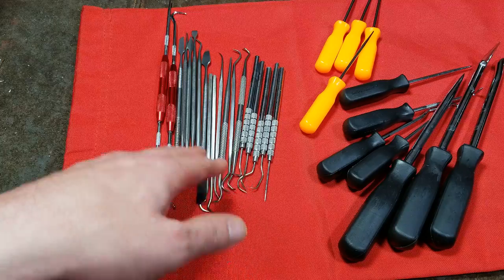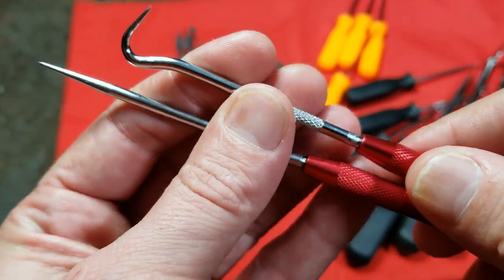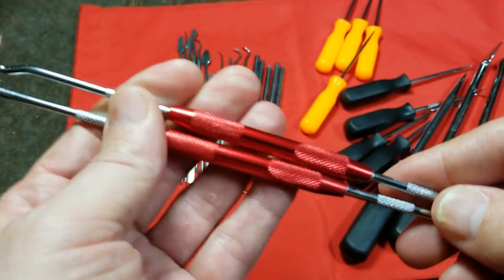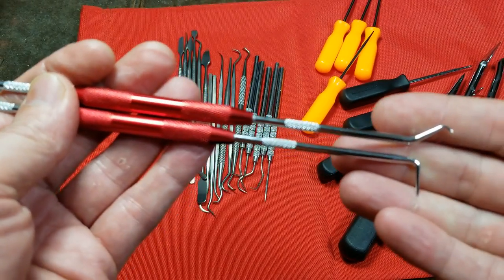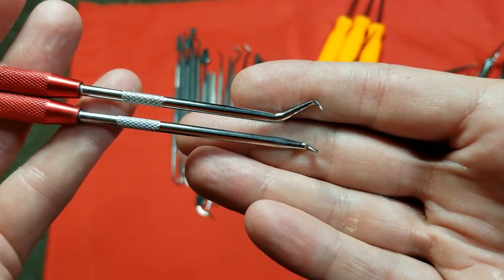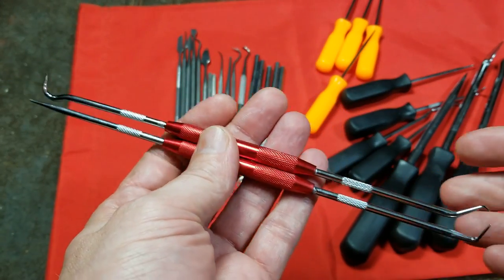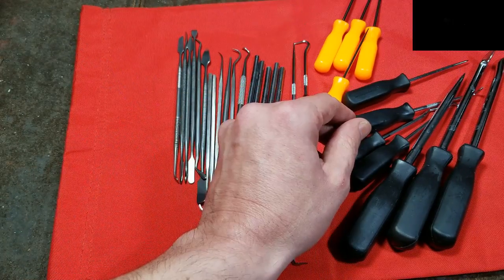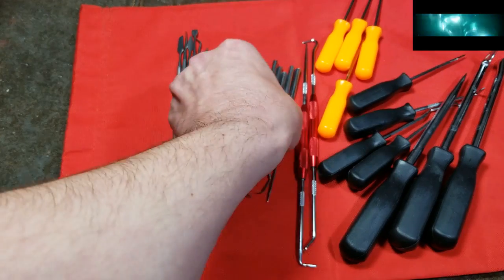They have this double-ended pick set, which I thought was pressed in but people mentioned these are actually threaded into the aluminum bodies. These are handy because they are a four-piece pick set integrated into just two tools, so you can have both in your pocket and have the four most common pick styles. All of these are chrome plated steel.